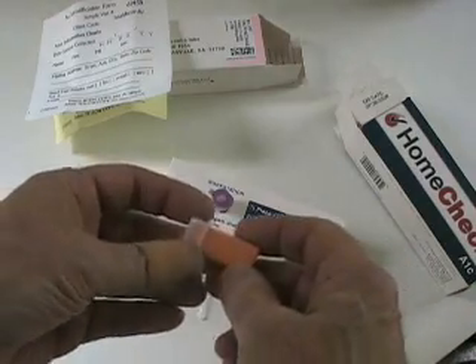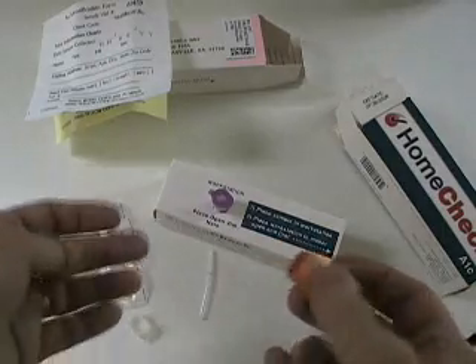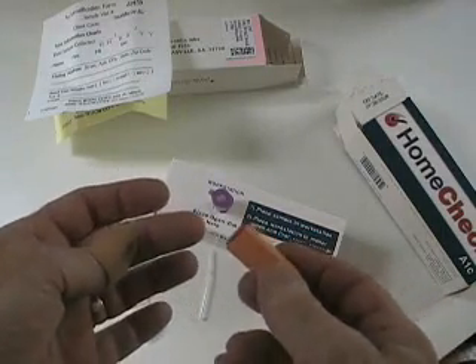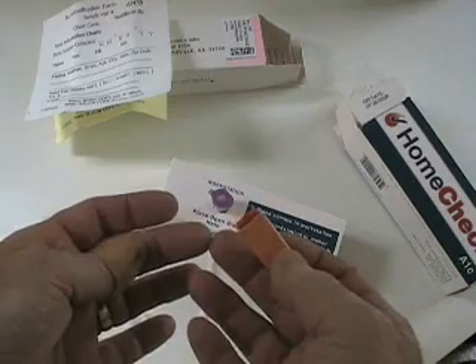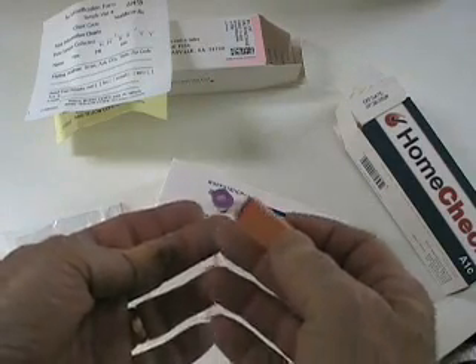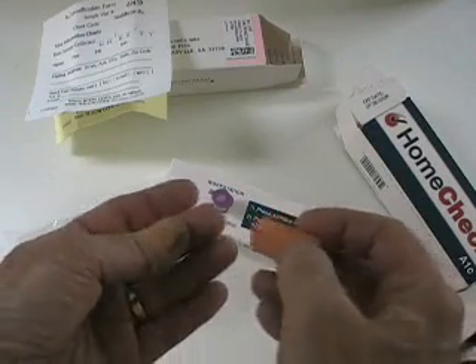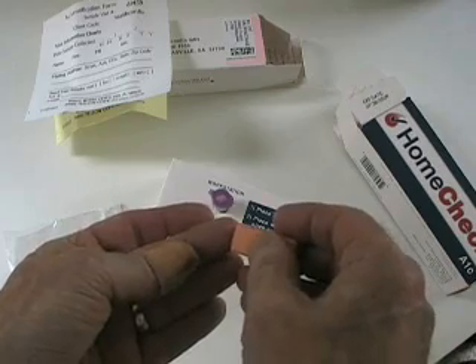This thing is already pre-primed and ready to go. I don't know if it shows in the video, but my fingers are pretty badly scarred from continuous blood samples. So instead of using the sides of my fingers, which I would normally do for less pain, I'm going to use the tip here. It's pre-primed, I hope.